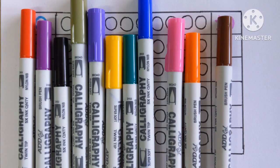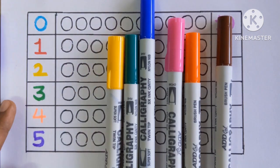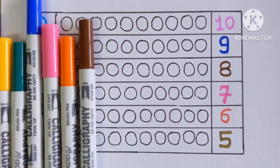Hello guys, let's learn some color names. Red, purple, black, olive green, violet, yellow, green, blue, pink, orange and brown.